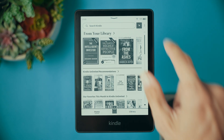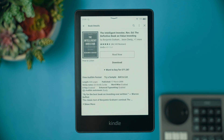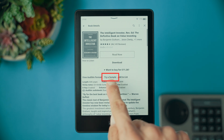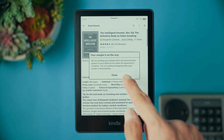Have you ever wondered how easy it is to get new books on your Kindle? Let's explore the Kindle store. You can browse by categories, bestsellers, or search for specific titles. When you find something you like, just select the book, review the description, and click buy. The book will automatically download to your device. Did you know you can also download a free sample before purchasing? It's a great way to explore new authors or genres without any commitment.